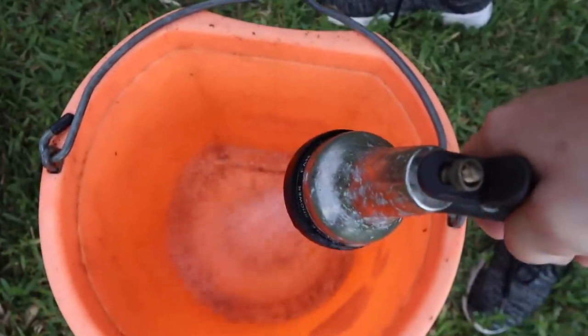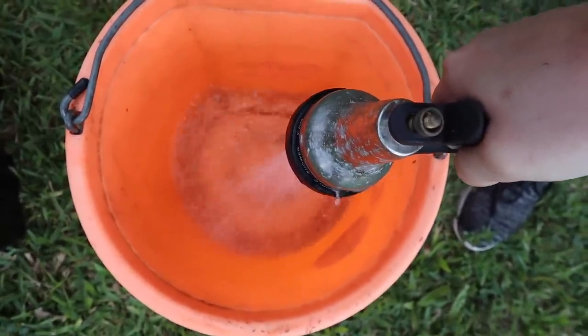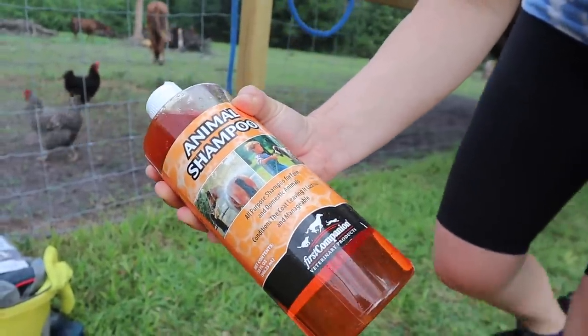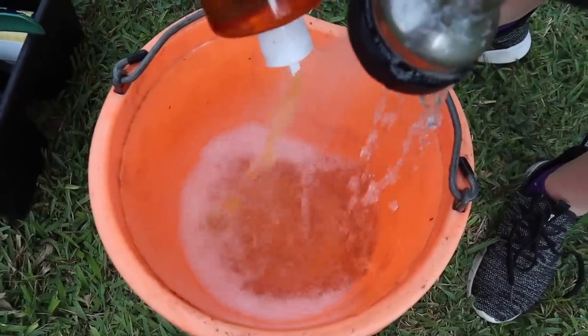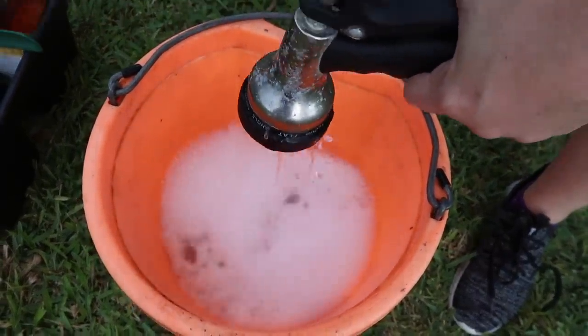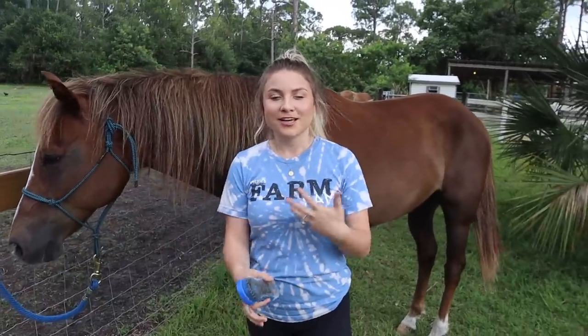So we're going to go ahead and start with our bucket of water and shampoo. I'm going to fill this bucket up with water and add the shampoo. I am going to use this animal shampoo — it's an all-purpose shampoo for farm and domestic animals. And I'm going to choose this one today because it's fun and orange. We want to get all his dirt off first, so we're going to start the actual grooming before the bath.